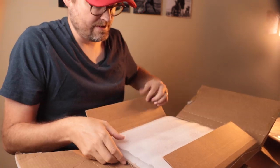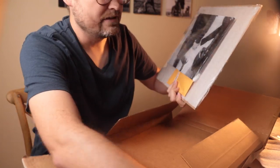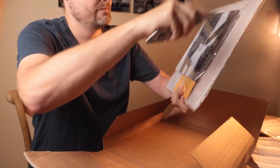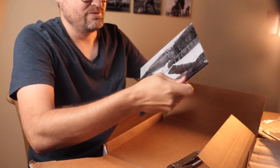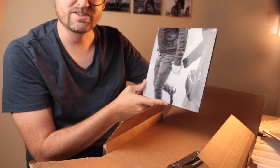I do like how Bayphoto packages these. This is the shot of Danae and I holding hands. You can see the story of this in one of our past videos. Just love this photo.